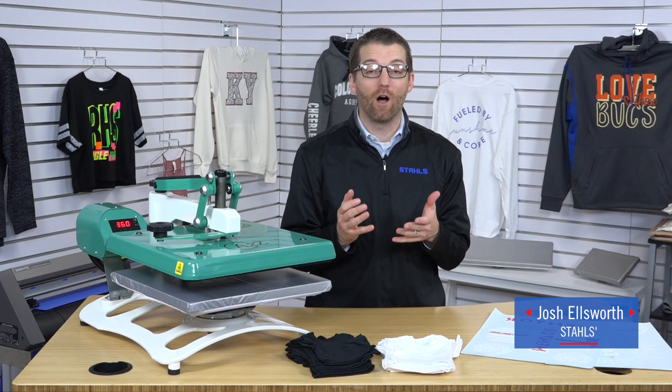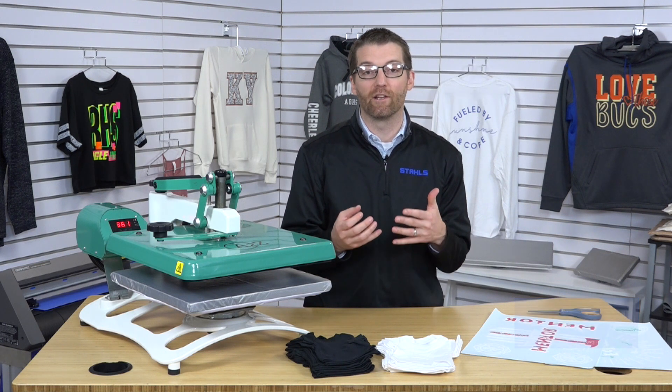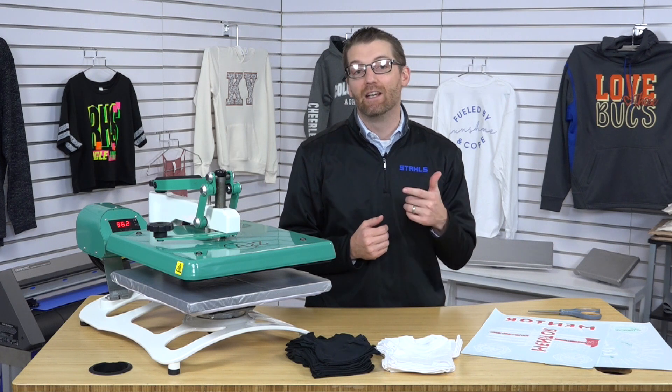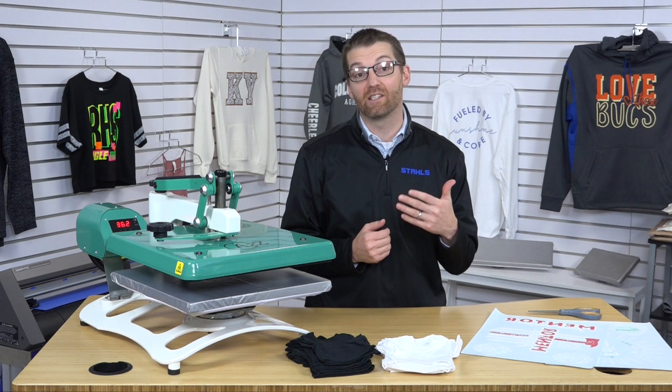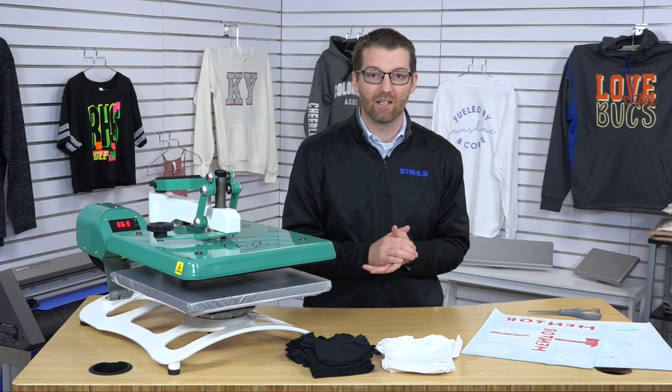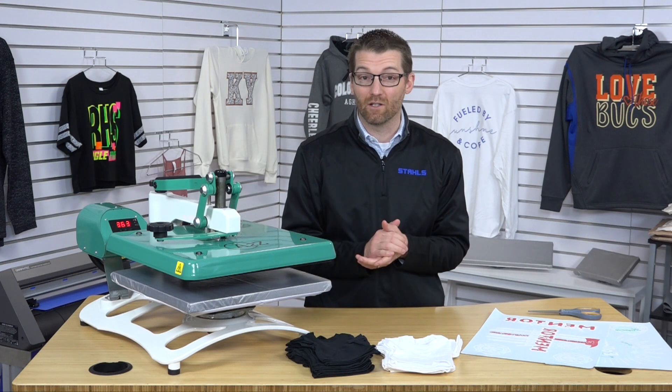I'm Josh Ellsworth with Stahls and Stahls Transfer Express. If you've been following our YouTube channel, Stahls TV, you know that we love to give you advice on how to print shirts accurately to turn a profit in your business. In today's video, I want to share with you a sales concept to be able to grow sales with existing customers or new customers as well.